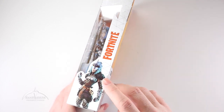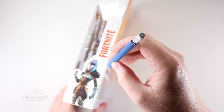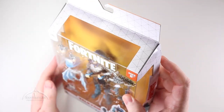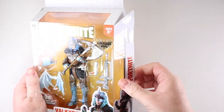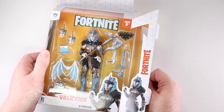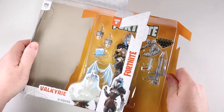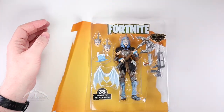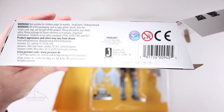We have a couple pieces of tape on the side here, so we're going to go ahead and slice this open — theoretically, like so. And then this should just pull out. There's another piece up here at the top, but not one at the bottom. Now this should come out and unfold. We'll grab that little paper thing and give it a yank to see if we can get this to slide out. There we go. And there's the product information if you are interested — 2019 Epic Games, Jazwares.com.